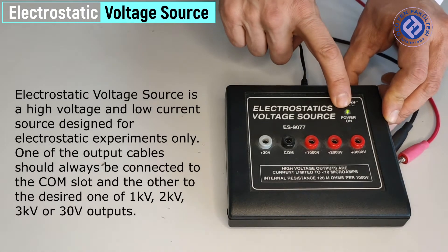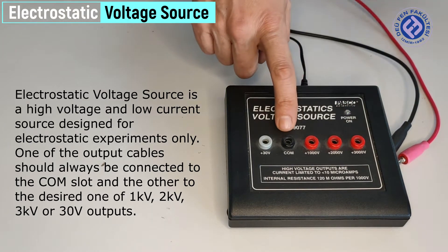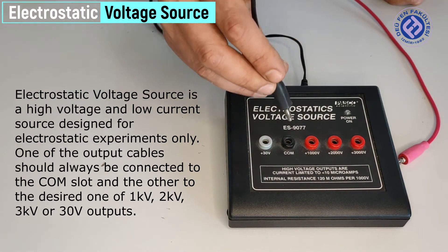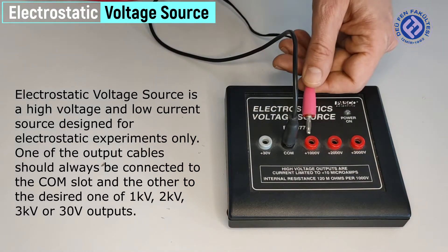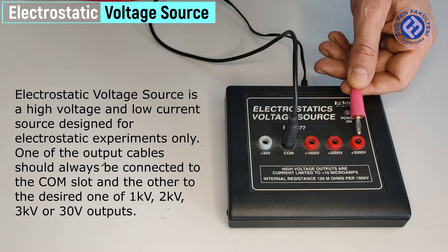The electrostatic voltage source is a high voltage and low current source designed for electrostatic experiments only. One of the output cables should always be connected to the COM slot end. The other cable connects to the desired output: 1 kV, 2 kV, 3 kV, or 30 V.